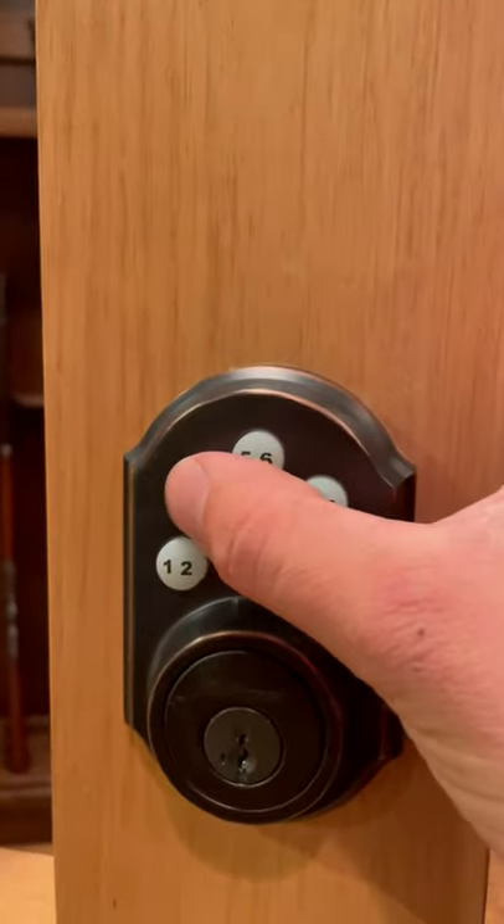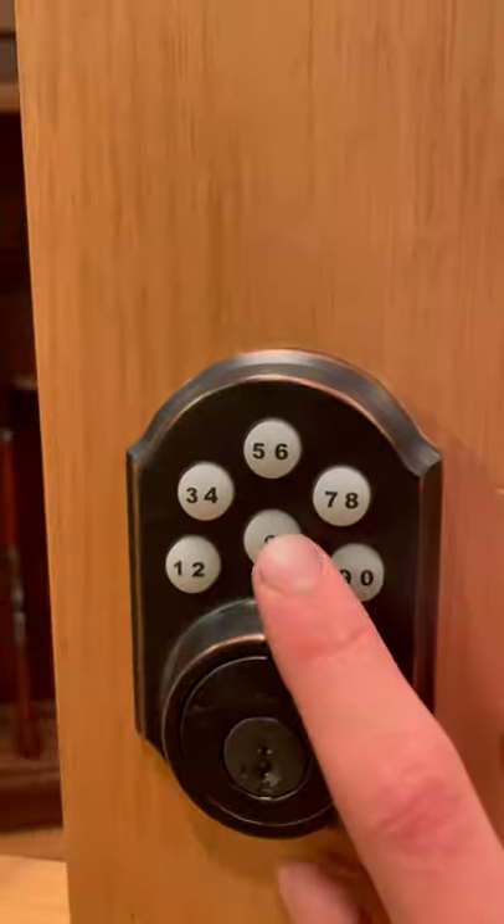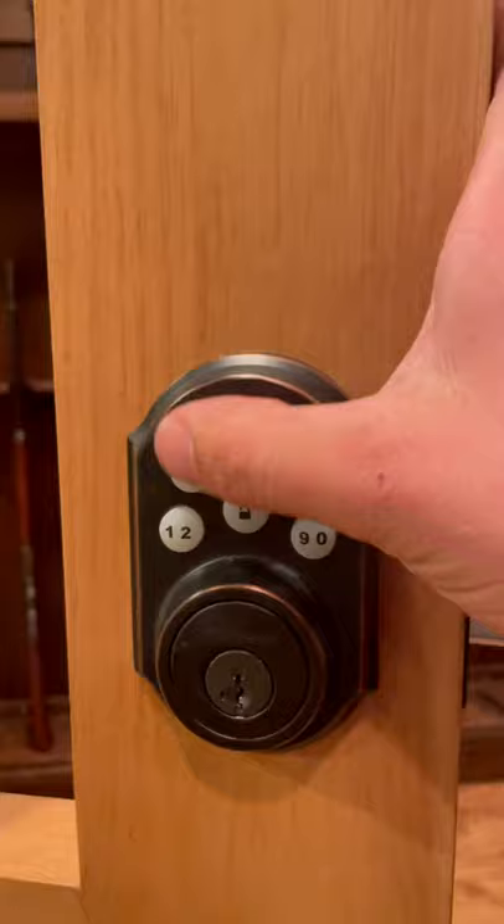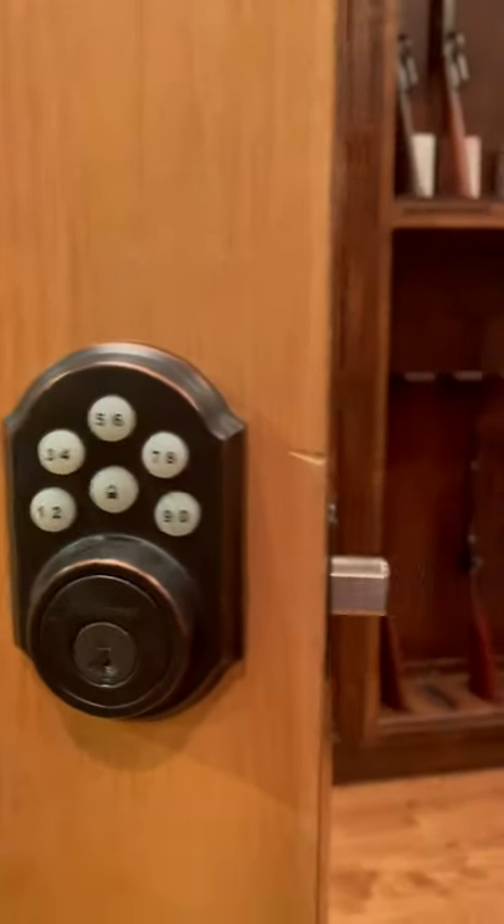So I'm going to go 3-3-3-3. Now you press the lock button. It should make that beep noise. Now to use it again you just go 3-3-3-3 and it'll close it.